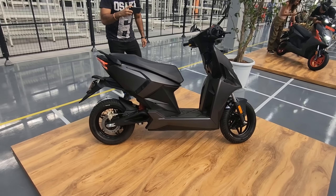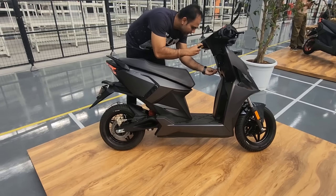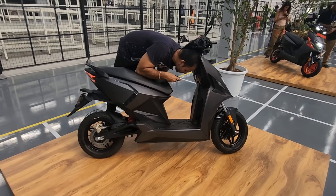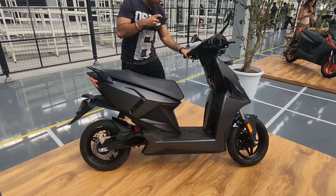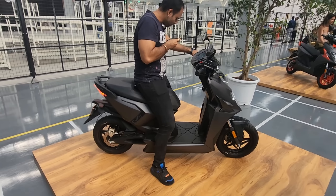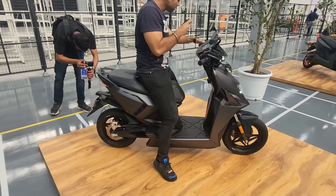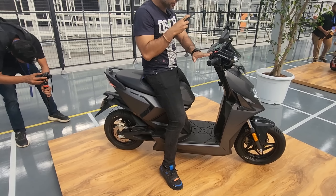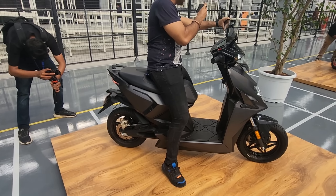In terms of charging, the scooter can be charged from 0 to 80% in just 5 hours and 54 minutes at your home charger. There's also a fast-charging option available wherein you'll be able to get 1.5 kilometers of range per minute of charge through Simple Energy's fast-charging network, which will go online starting August. The fixed battery charges in 3 hours and 47 minutes, and the portable battery charges in 2 hours and 7 minutes — both at 0 to 80%, for a total time of 5 hours and 54 minutes.